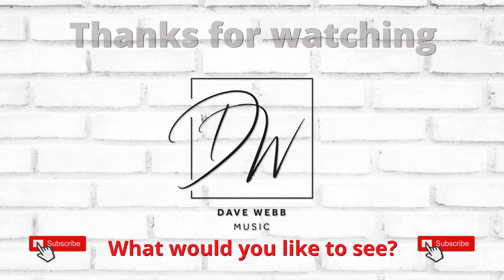Thank you so much for watching. Stay tuned and I'll see you next time.